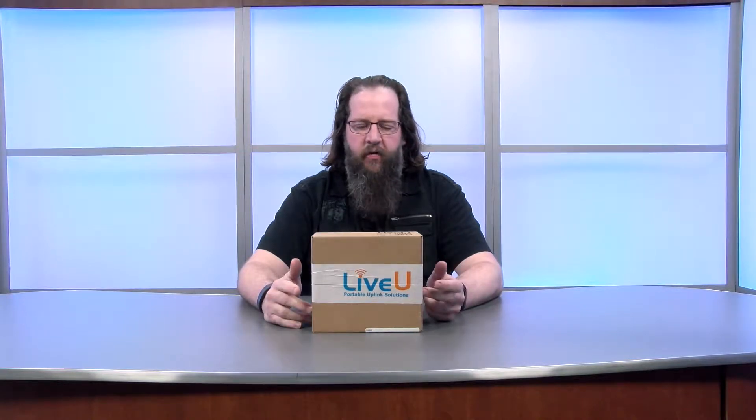Welcome to Unbox Talk, where we unbox it then talk about it. My name is Jason and today we're going to be unboxing the LiveU Solo from LiveU. So let's get started.